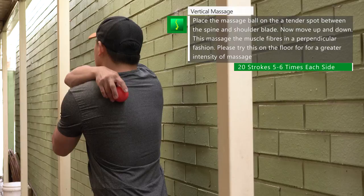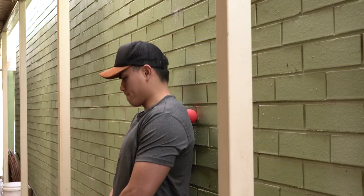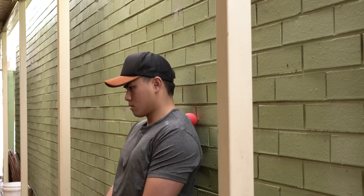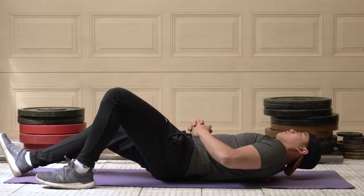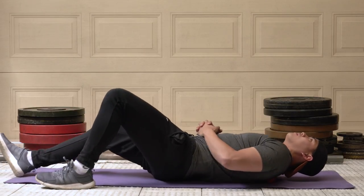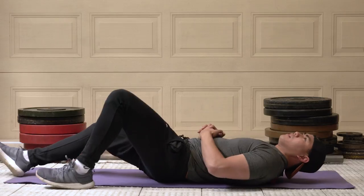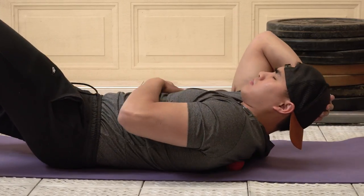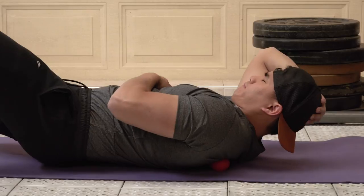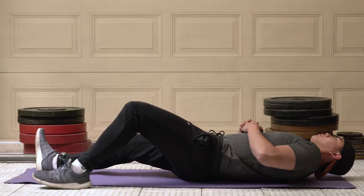For vertical massages, run the ball over the muscle fibers vertically. Find a tight spot and roll up and down along the spine. The thoracic paraspinals are attached on each side of the spine and run parallel to it. Do about 20 rolls, five to six times on both sides. If you don't have enough pressure on the trigger points, try doing this on the floor and roll up and down over the tight muscle. This will break up muscle fibers in a perpendicular manner, loosen up adhesions and trigger points causing shoulder pain, and also work the thoracic paraspinal muscles — mobilizing the thoracic spine. Rolling on the floor is harder to control but much more effective massage-wise.